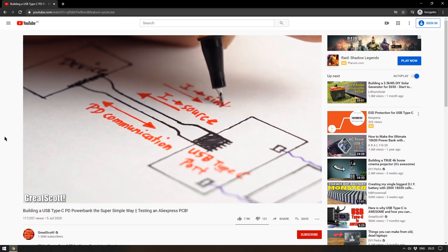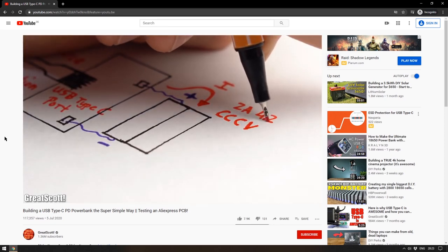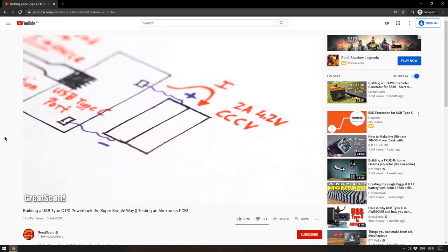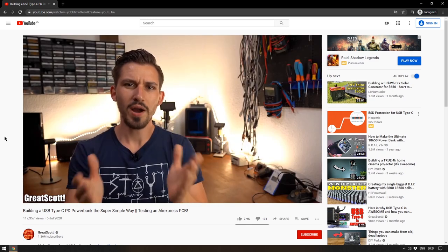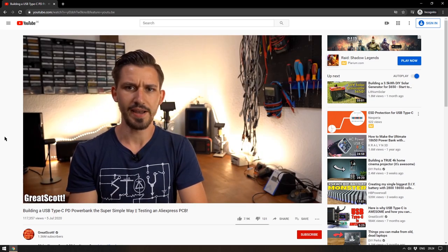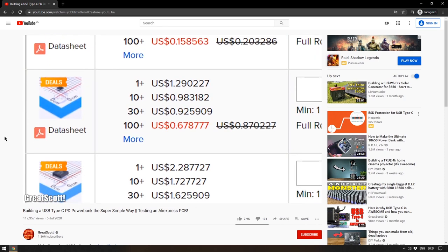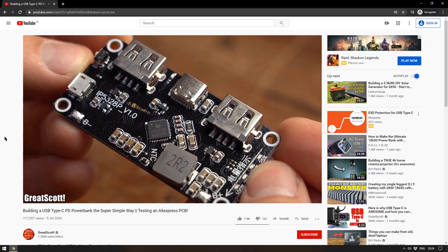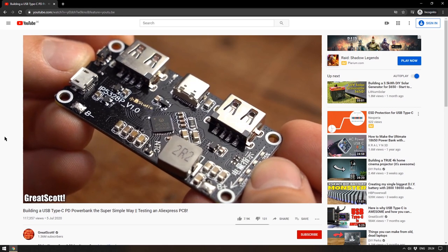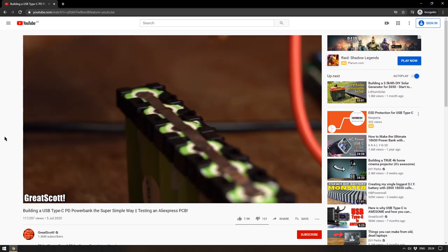Great Scott has done it again! His latest video is fantastic for anyone interested in making their own DIY power bank. He shows the simplest way to make a USB-C PD delivery power bank using easily available boards from AliExpress for very cheap. This video definitely goes in the category of insanely useful if you want to build a power bank, and amazingly interesting even if you don't. There'll be a link to it in the description.